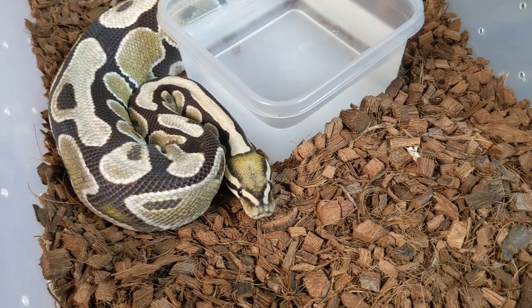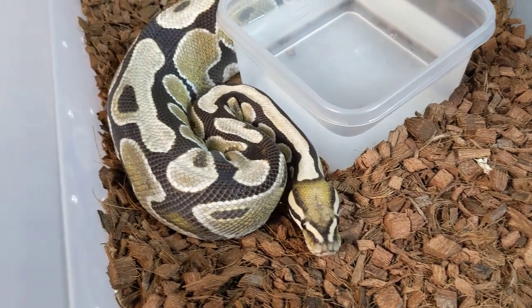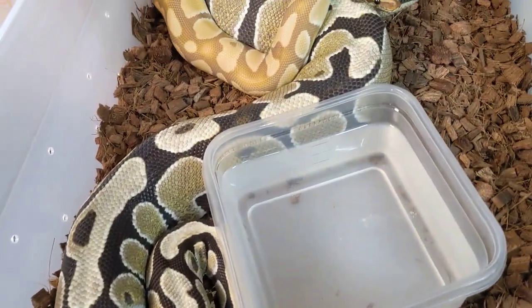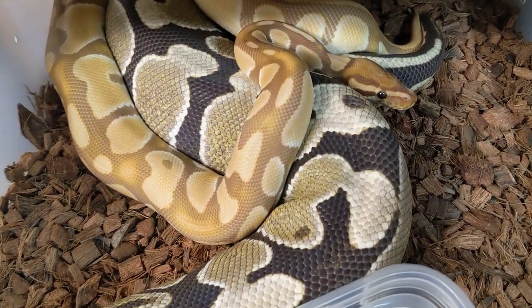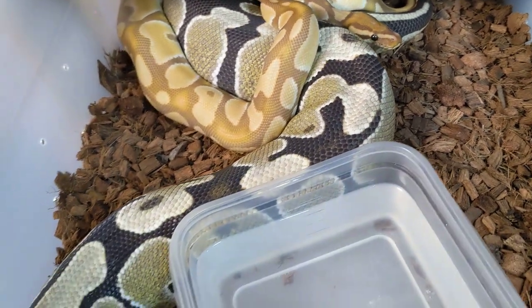Breeding ball pythons is the primary thing we do at the Reptile Barn, but of course we breed other things as well. As far as the ball python season goes, we haven't really followed on the vlog this year as much as we normally do, so I wanted to chat really quick.